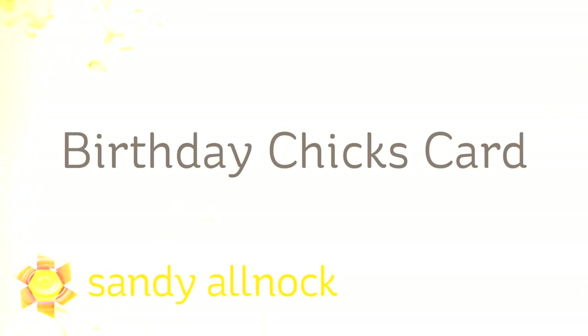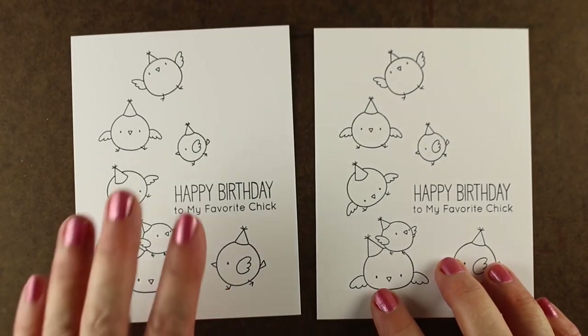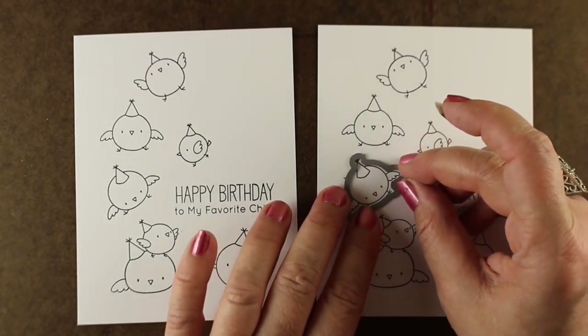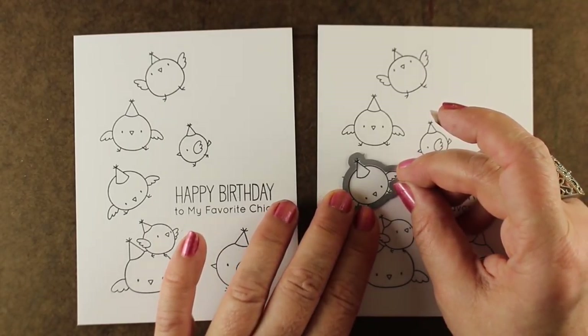Hi, I'm Sandy Olnock, artist and paper crafter here on YouTube, with a Birthday Chicks card — an original name because I'm going to be using the Birthday Chicks stamp set from MFT. These are most of the images from the set, and I stamped it twice because I had this idea. It'll be a cute idea to use with a bunch of different stamp sets, as well as this one, that has these cascading funny birdies falling down onto a pile at the bottom.